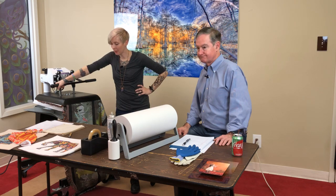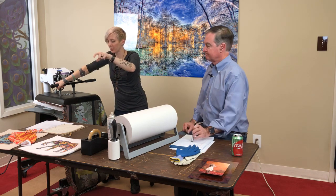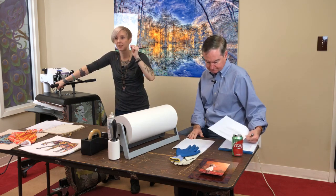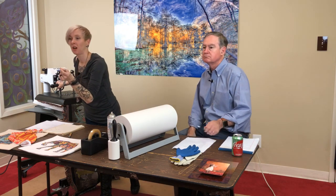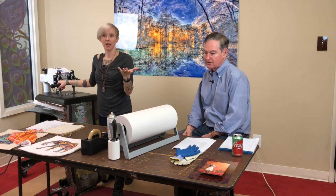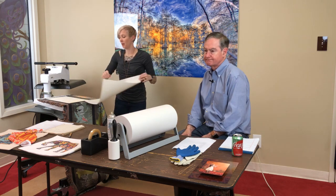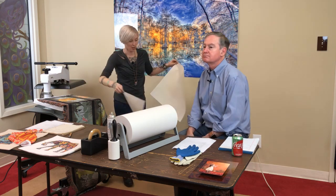For software, you need to decide what you'll print with. If you don't have any software, Creative Studio is bundled with the printer — it's a cloud-based designer and a great way to get started. Also, February 8th we have a webinar with DAS on how to grow your business with the premiere graphics program, from 2 to 3 p.m. Central time.